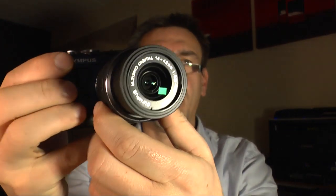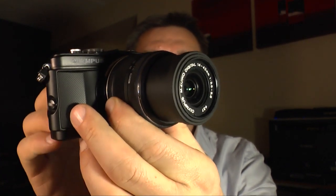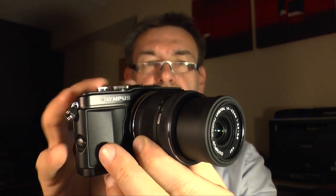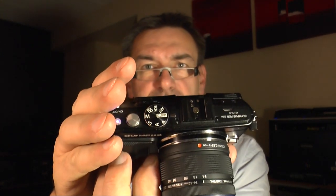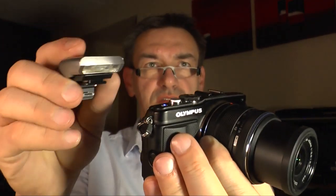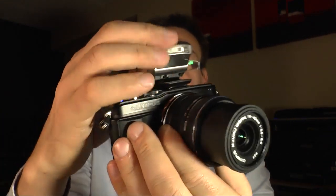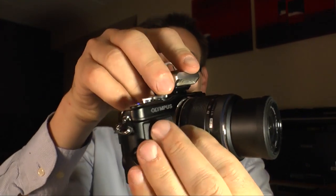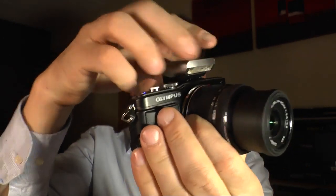The electronic viewfinder is not very expensive, and it's a nice thing to have in bright light when the LCD monitor is not easily visible. The camera doesn't have a built-in flash, so Olympus gives you an external flashlight. Just put it on the camera — it's included in the starter kit, so you don't have to buy it separately.